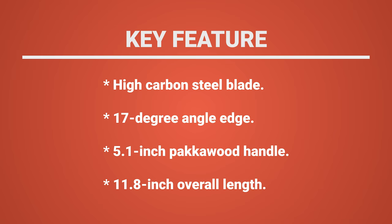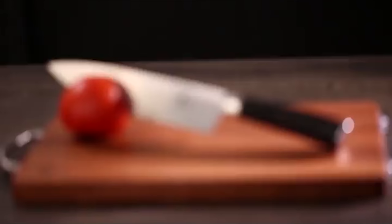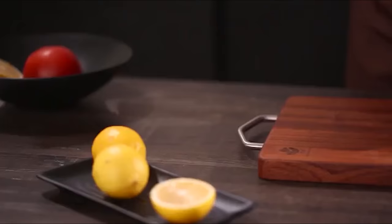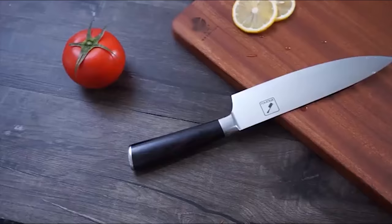At last, we're about to get to the winning knife that checks all the boxes. Number 1: Imarco German Knife. The Imarco German Knife is classified and designed to be a multipurpose knife for professional applications. It is manufactured from high-quality 7CR17MOV German Stainless Steel. The steel is wear-resistant, durable, resists rust and stains.